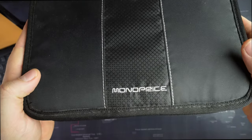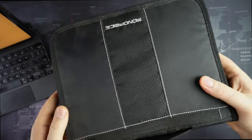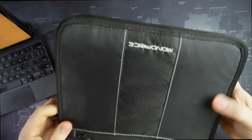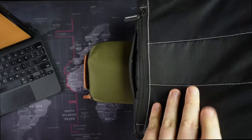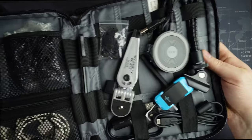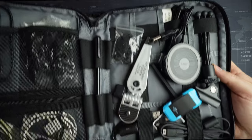On the other extreme, you have these big boys. This one is a Monoprice. These generic types of organizers — there are thousands of them online, if not tens of thousands — and they mostly get the job done. This has a bunch of my older tech in it, but it's just bulky and doesn't meet my needs.